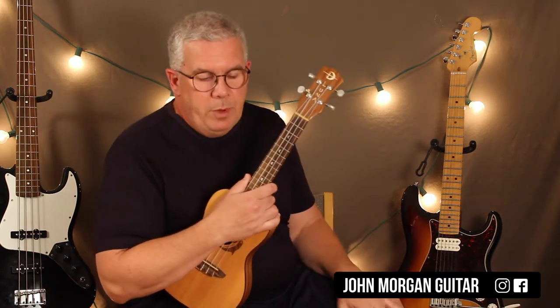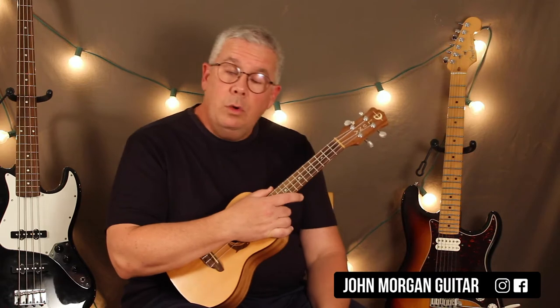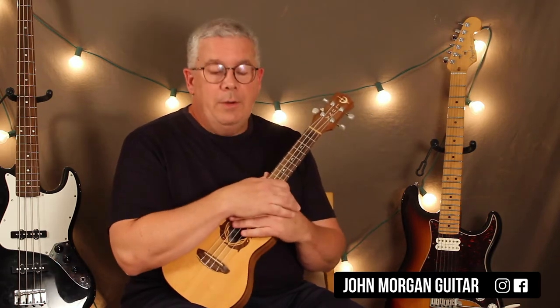So that's the key most people play it in. It's a little harder on the ukulele because of the B7 chord, and I actually don't dig the E chord too much either. But that's the tune — you could do it that way.